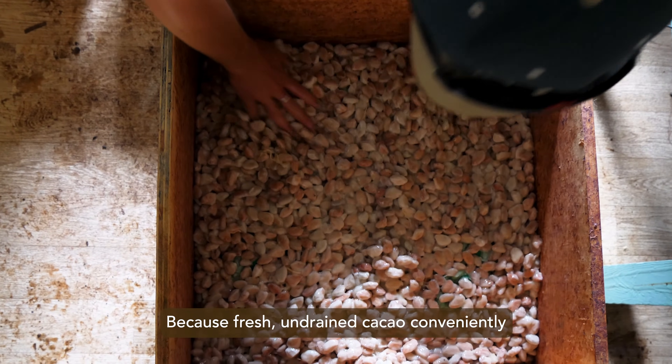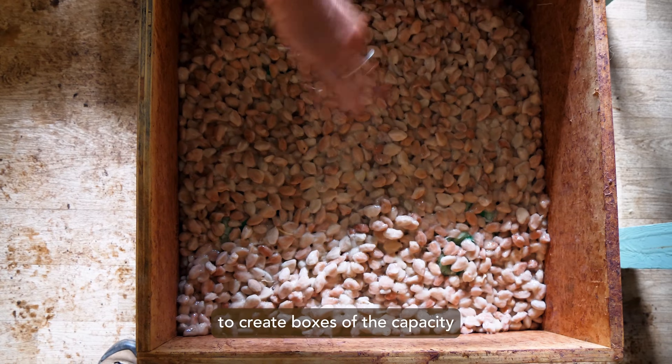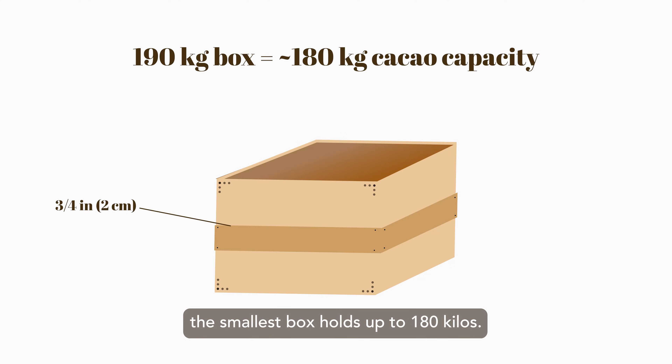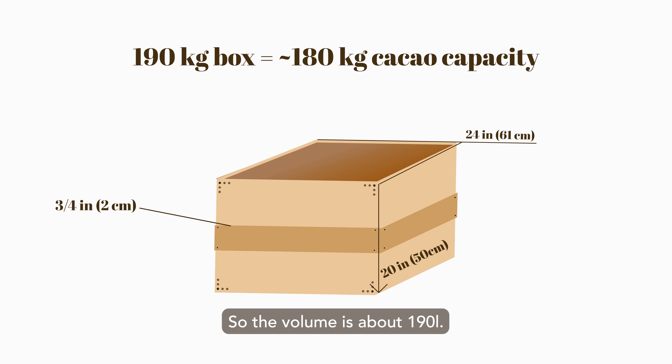Because fresh, undrained cacao conveniently has about the same density of water, it's fairly easy to create boxes of the capacity you require. Here at Kumonanui, the smallest box holds up to 180 kilos. Its internal dimensions are 24 inches in length and width and 20 inches in depth, about 61 by 50 centimeters, giving a volume of about 190 liters.